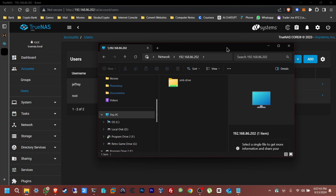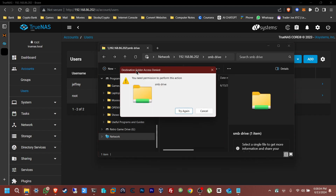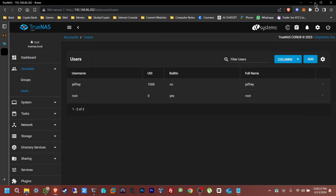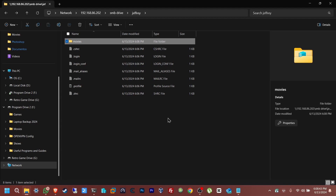Once you see the credentials prompt, enter the username and password of the user you created. Now we're able to log in and browse the drive. If you try to write from the root level it may not let you, so go into your user's folder. From there you have permissions — you can create folders. Let's create one called 'Movies' as an example. You can also copy files from the desktop into this share.